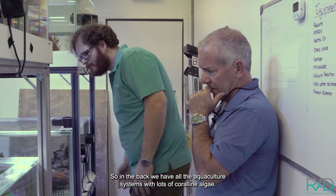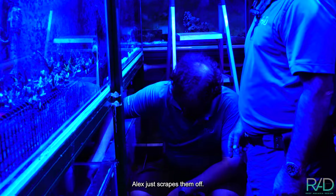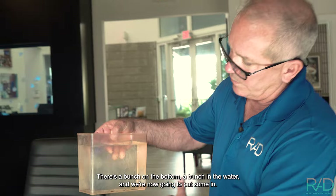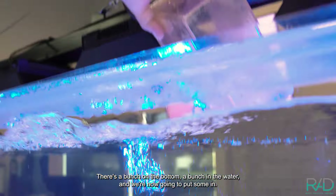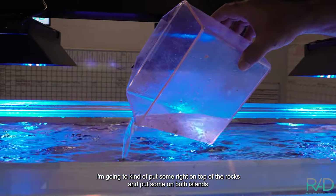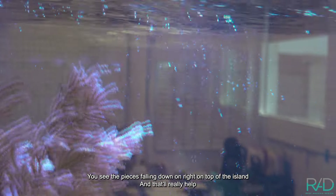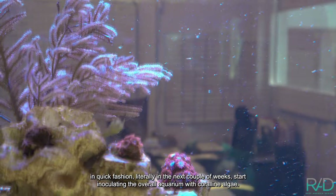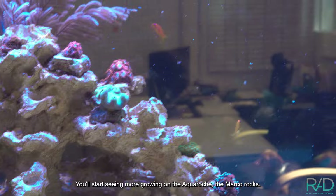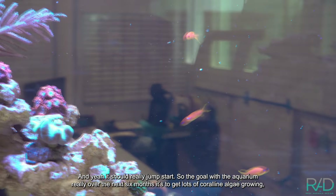In the back we have all the aquaculture systems with lots of coralline algae. Alex just scrapes them off — there's a bunch on the bottom, a bunch in the water — and we're now going to put some in. I'm going to put some right on top of the rocks and on both islands. You can see the pieces falling down right on top of the island, and that'll really help in quick fashion — literally in the next couple of weeks — start inoculating the overall aquarium with coralline algae. You'll start seeing more growing on the aqua rock and marco rocks, and it should really jump start.